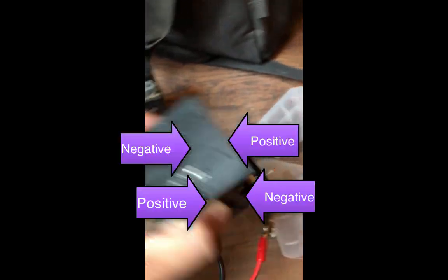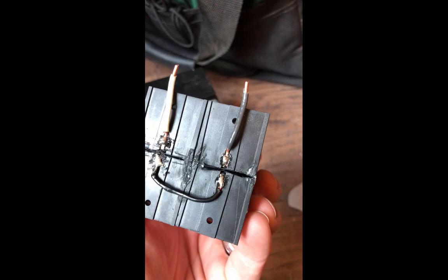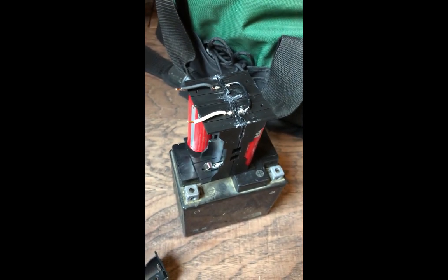I just jumper the back and then jumper these over to a couple of terminal posts here. So compared to the size and the weight, it's really good.